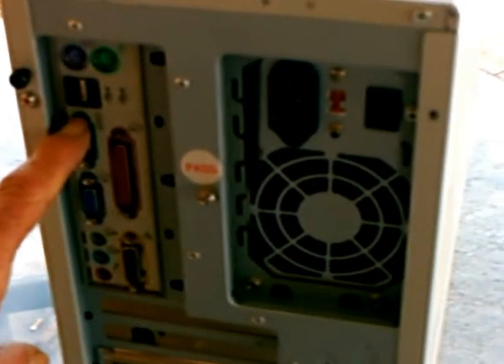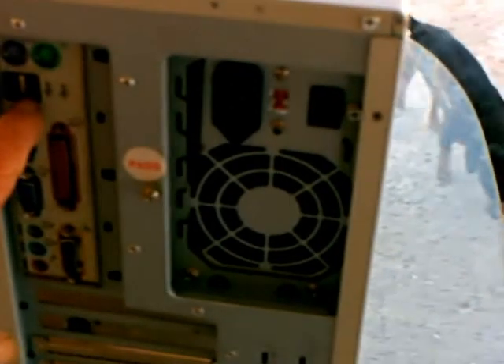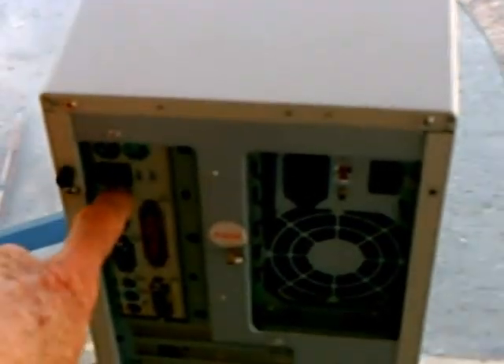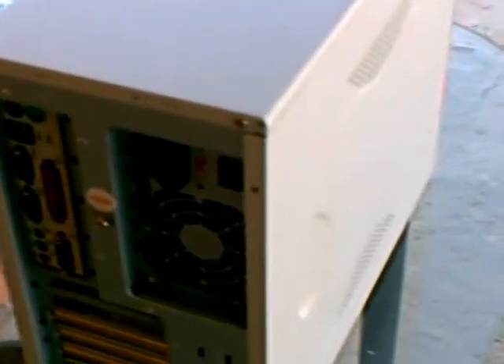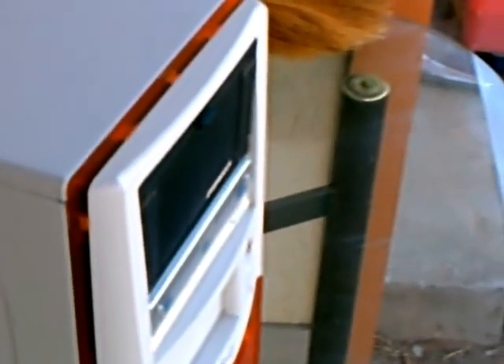I'm pointing out here in the back that this old motherboard has two USB ports, and they are USB 2, not 1.1s — slow-speed USB 2s. The power supply is a dual-fan DiabloTec 350-watt unit. I have an extra cooling fan, what they call a slot fan, in the bottom of the case.